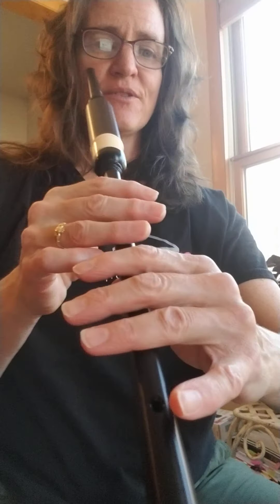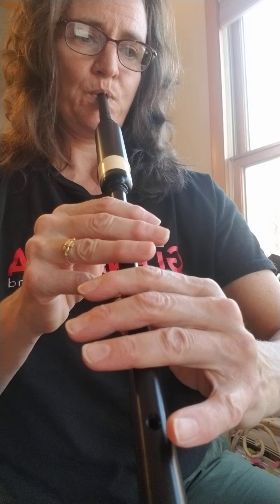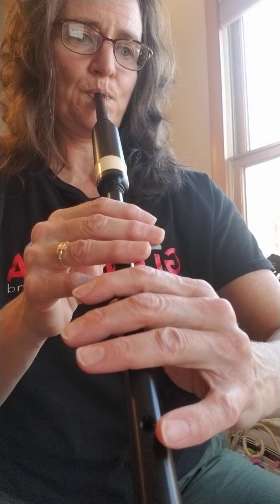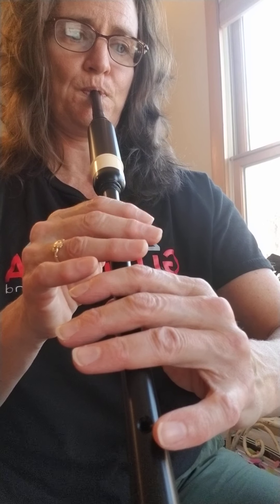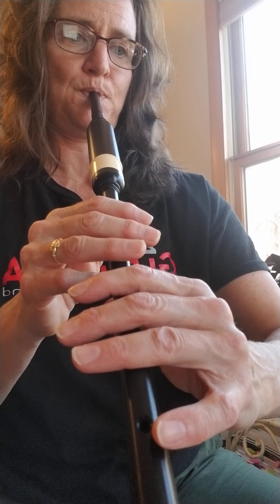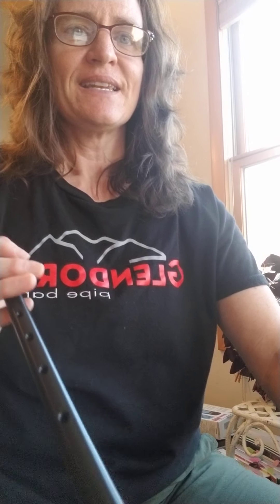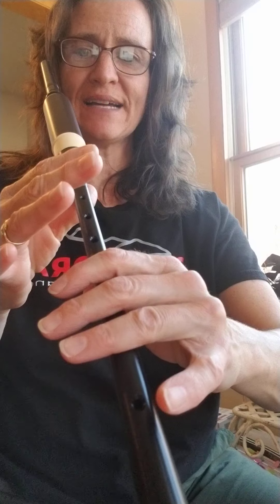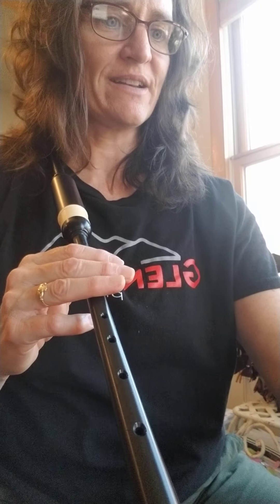Same thing now, from low A to F — eight of those. Ready, one, two... Next on the list is low A to high G; this will also challenge your pointer finger to stay straight. Ready, one, two...